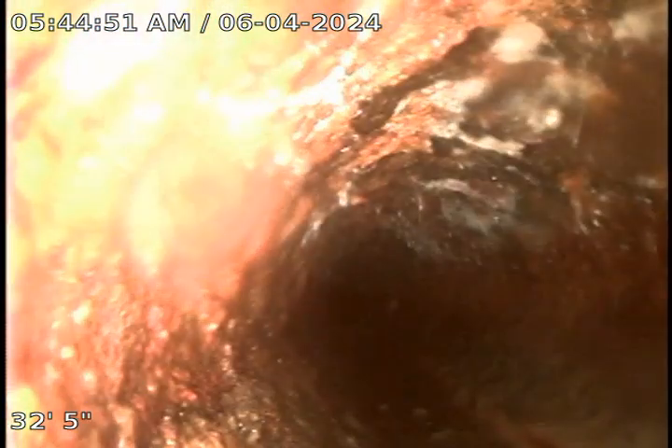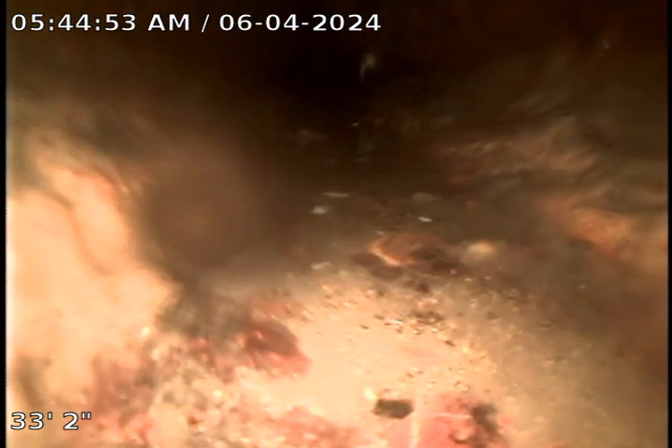As you can see, this cast iron is a little steep. This house was built in 1920, so this house is over 100 years old. Assuming this cast iron is the same age as the house, this cast iron is pretty good for 100 years old.